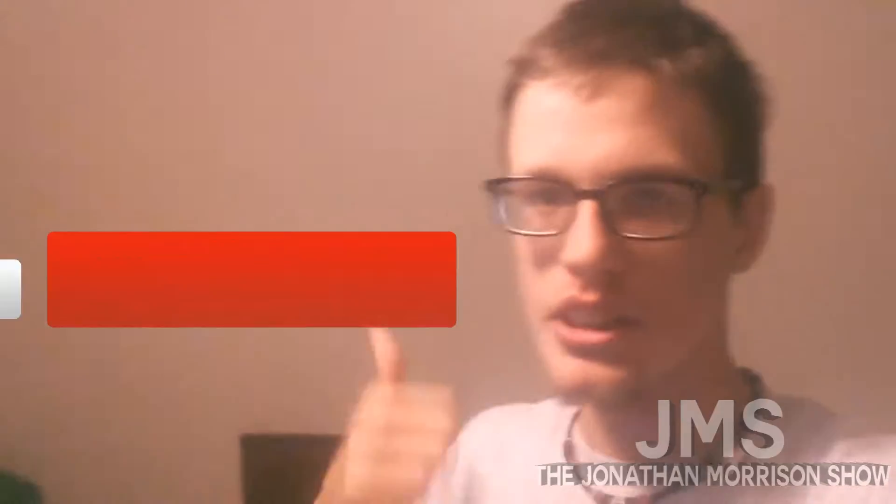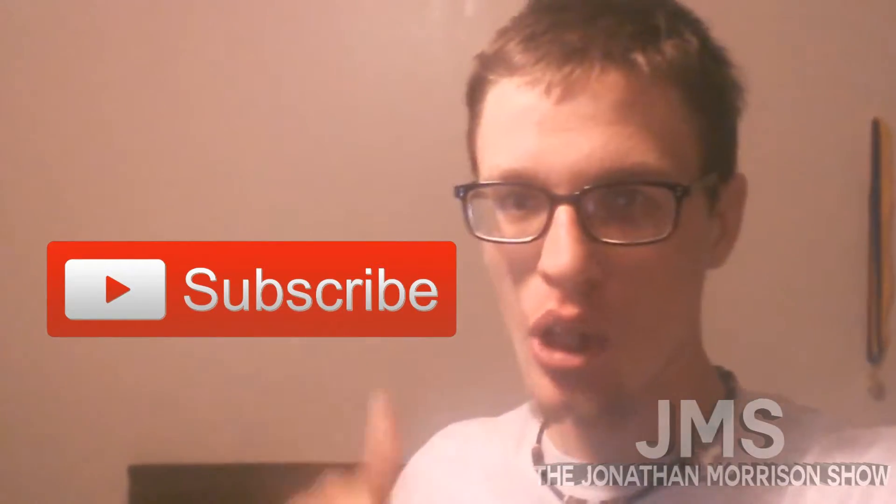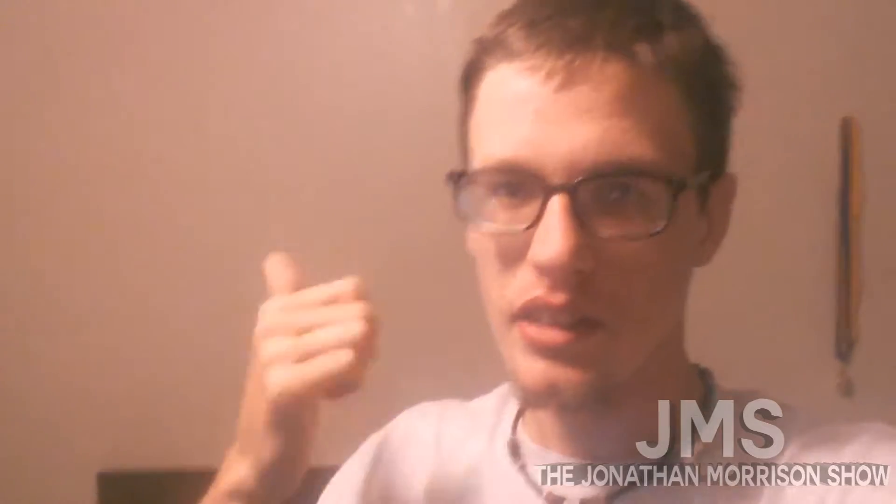Okay guys, before this video starts, I want you guys to hit that subscribe button, make sure you guys hit that bell icon, make sure you guys are up to date so you don't miss any videos that I post. So without further ado, let's get right into this video.